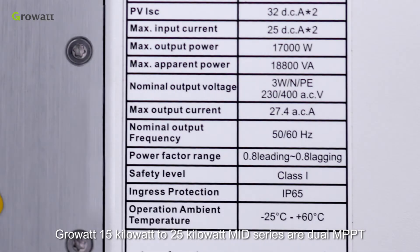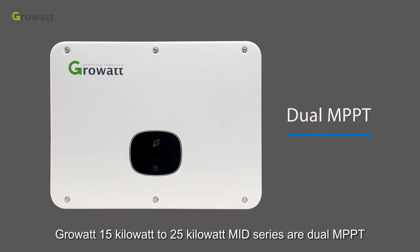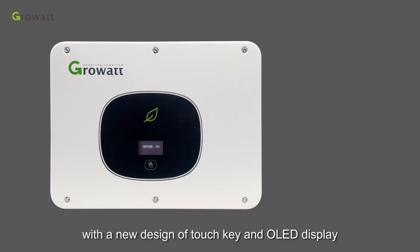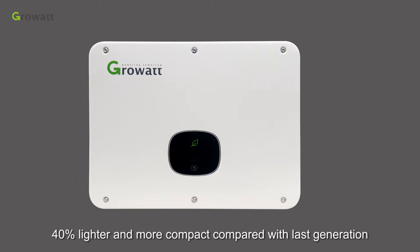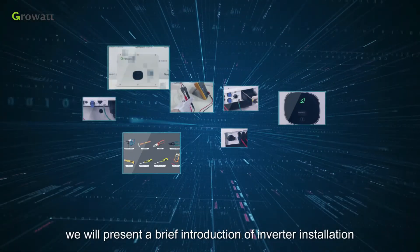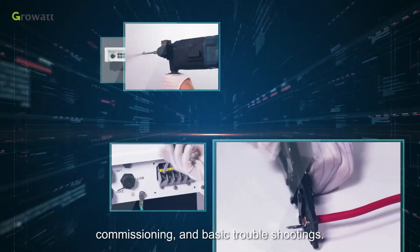ProWatt 15 kW to 25 kW MID series are dual MPPT, three-phase grid-tied solar inverters with a new design of touch key and OLED display, 40% lighter and more compact compared with the last generation. In this video, we will present a brief introduction of inverter installation, commissioning, and basic troubleshooting.